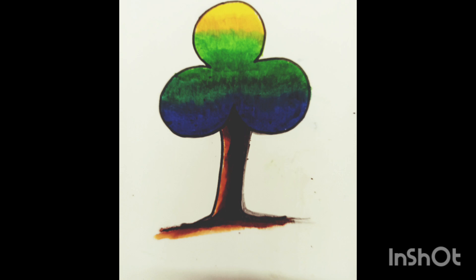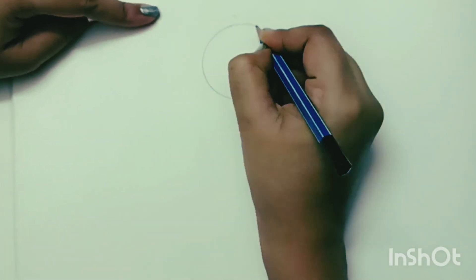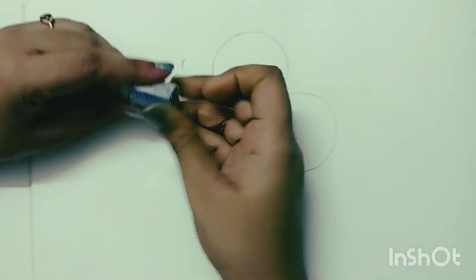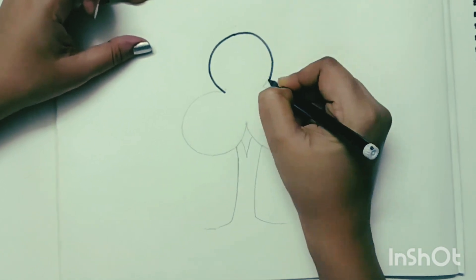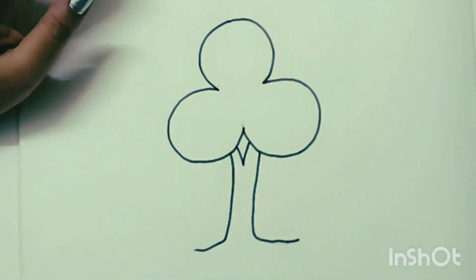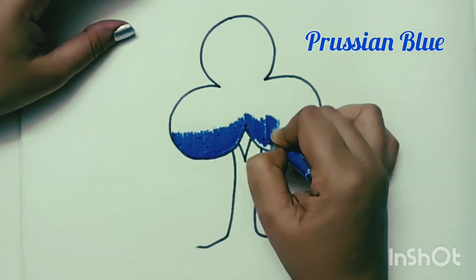Hello viewers, today I'm showing a quick and simple tree drawing. Firstly, draw three circles, then erase out the common area and draw the roots. Now take the sketch pen and make the outline prominent, then take Prussian blue and apply the color in an up-down manner.